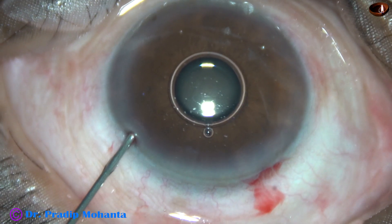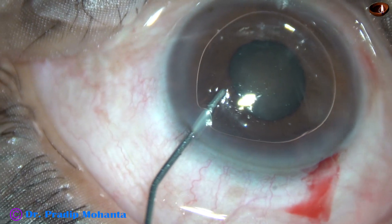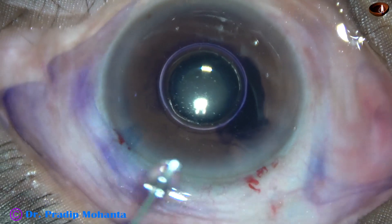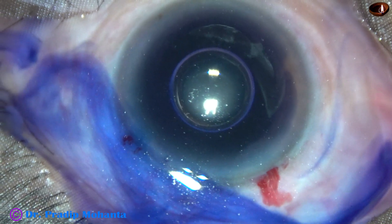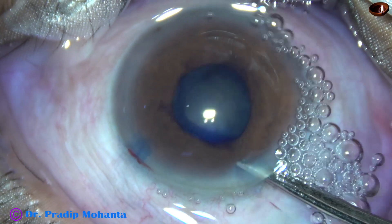An air bubble is injected into the anterior chamber, and beneath this air bubble, trypan blue dye is applied over the anterior capsule. This is a bit of adrenalin. In this case, adrenalin had no effect on the pupil — the pupil didn't budge.